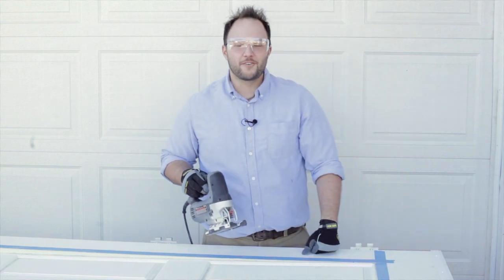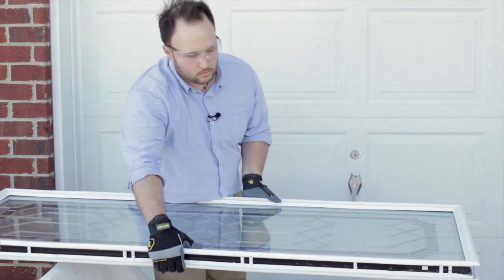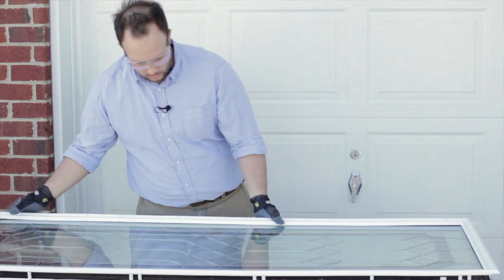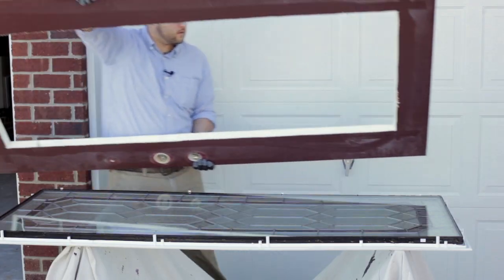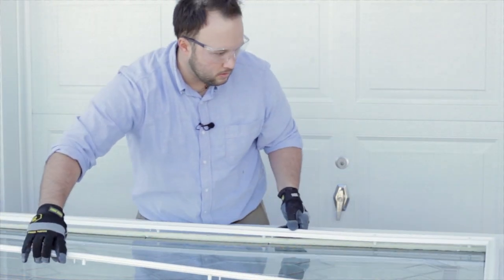Now that we've made our final cut, it's time to put our new door glass into our door. Start by removing the door from your workstation, and then lay the outer frame with the glass on the saw horses. Carefully lay the door over the door glass.